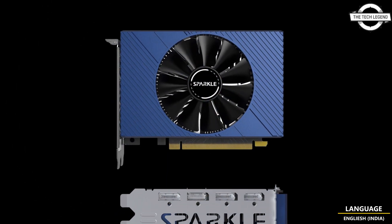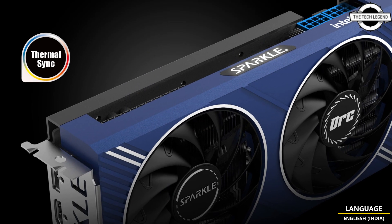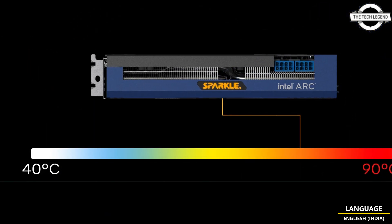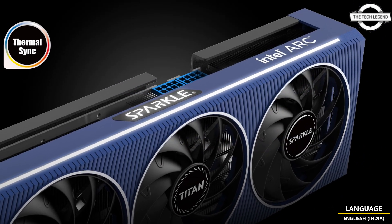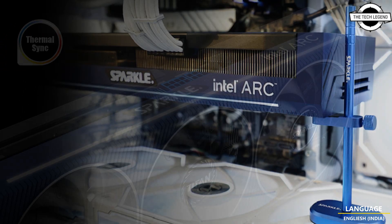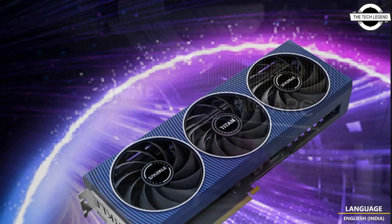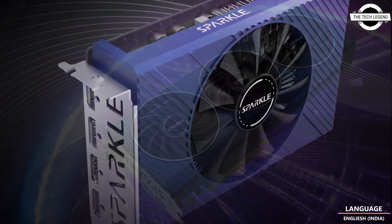The third and last model is the Sparkle Intel Arc A380 ELF, which features a single fan cooler, 128 XMX engines, a 2000 MHz engine clock, 15.5 Gbps memory speed, a 16-bit memory bus with GDDR6, and 6 GB video memory. It requires no auxiliary power connector and features HDMI 2.0b x1 and DisplayPort 2.0 x3 output interface.